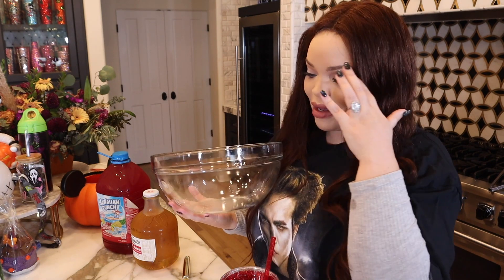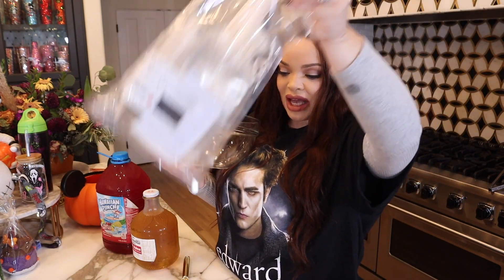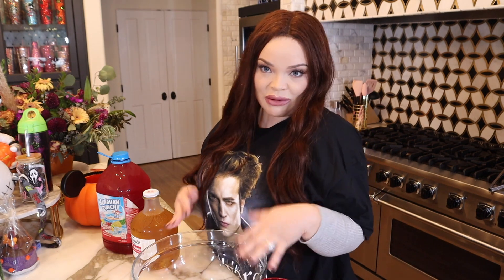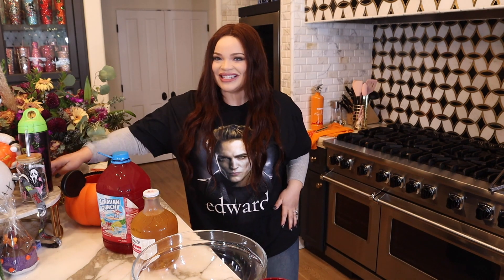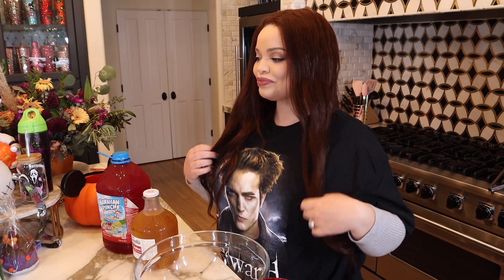I'm going to make it in this big bowl because I don't know how else to mix all these ingredients. I also have a Team Edward cup and blood packs to put them in. I got these off Amazon, this off Etsy. You'll be needing a ladle and ice. This is taking me back to my Starbucks barista days.